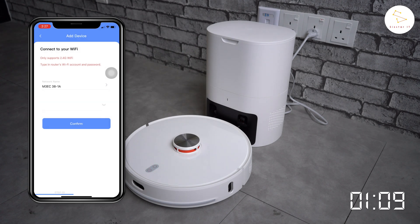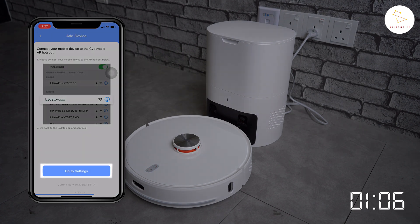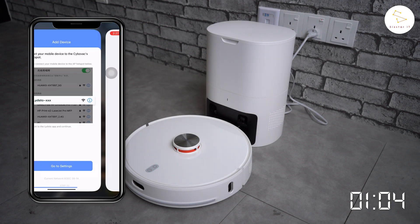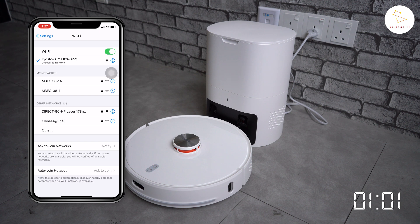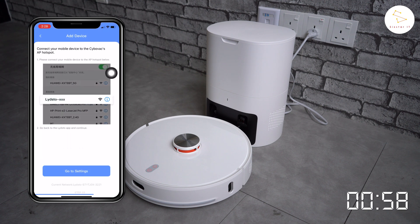After connecting, click confirm. Then head to your phone's Wi-Fi settings and connect to LitStore's network. Once connected, return to the app and the pairing should start.